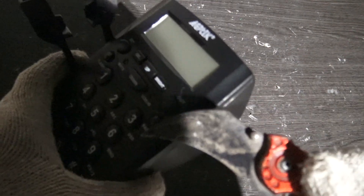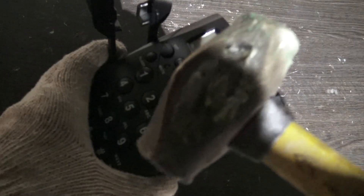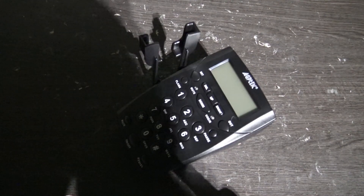We're gonna put it through a scratching test and we're gonna put it through a smashing test. Let's commence.